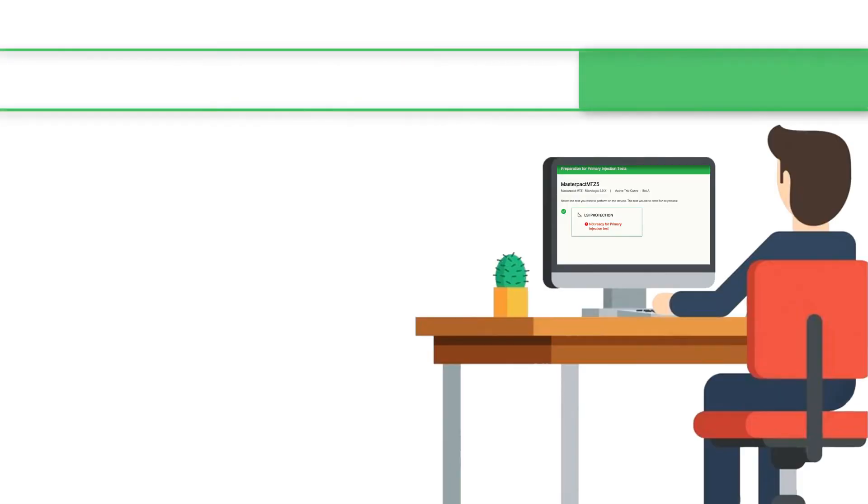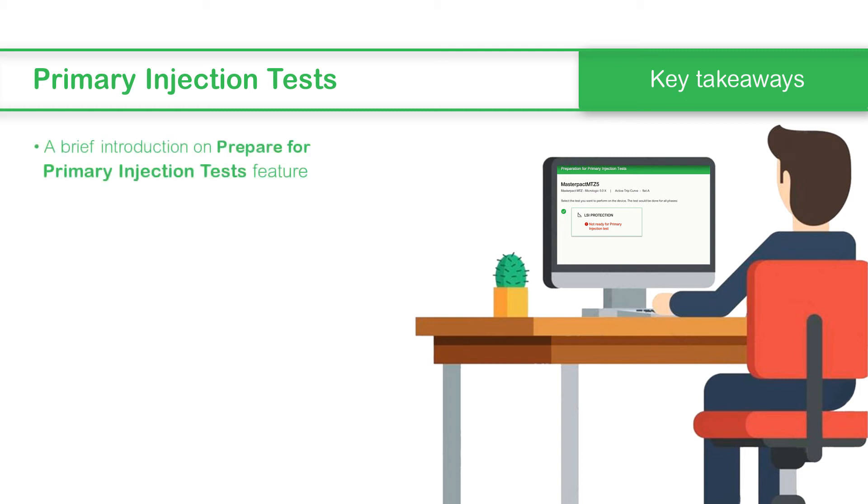This concludes the video on Primary Injection Tests feature in EcoStruxure Power Commission. In this video, we saw a brief introduction on the Prepare for Primary Injection Tests feature and the procedure to prepare a device for Primary Injection Test.